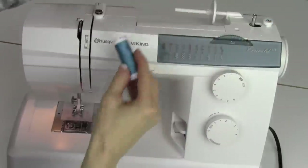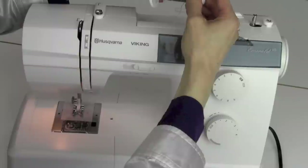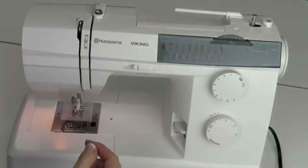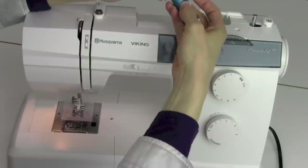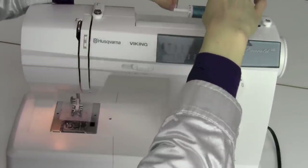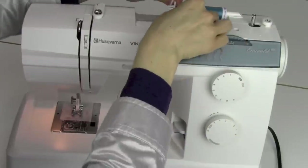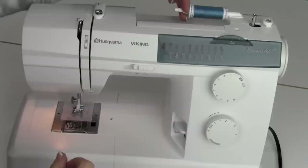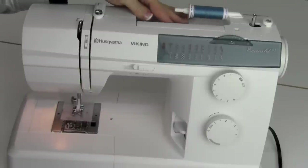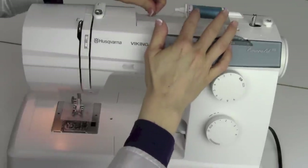When you get your machine out of the box, your large spool cap is already on the machine. That's a little big for this spool — save it for larger spools and look for the smaller spool cap. It doesn't really matter which way the thread comes off the spool, whether off the bottom or the top. Just put it on. Make sure though that the spool cap, when you place it on, has no gap between it and the spool.